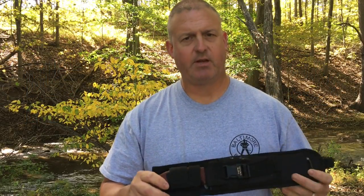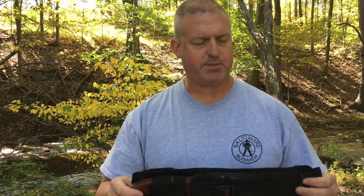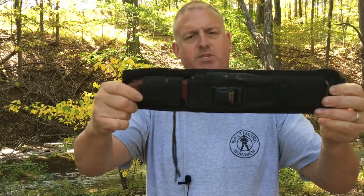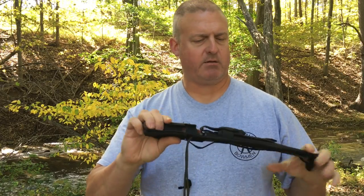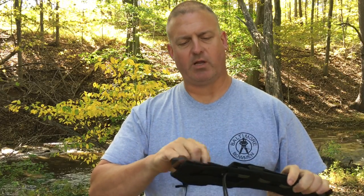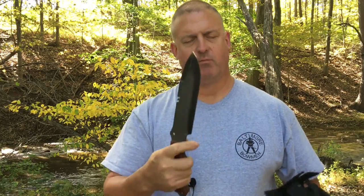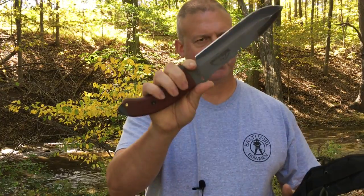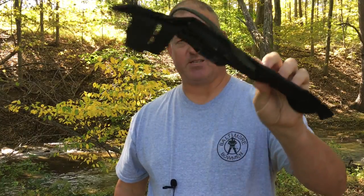The Topps Tahoma Field Knife, as it comes from Topps, is delivered in their ballistic nylon sheath. Say what you will about the quality of Topps knives — most of them are excellent, and this one's awesome — but these sheaths suck and they need to be replaced.